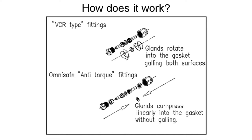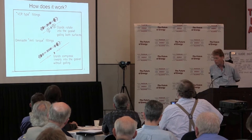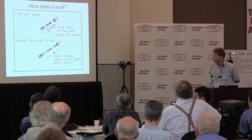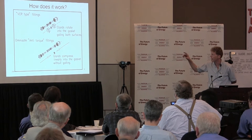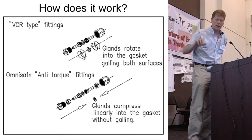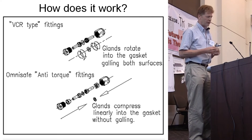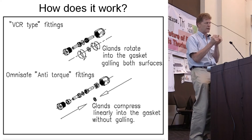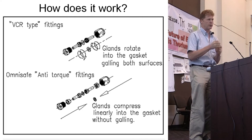That's where this fitting comes into the picture. The standard VCR — not to be confused with the recording equipment — VCR stands for Vacuum Compression Radius fitting, which was developed at Livermore Laboratories and used in nuclear applications. It's got two glands that crush into a gasket. There's a male and female nut. You have to pre-rotate the components out of alignment so that when you tighten them, they'll be in alignment because they both rotate in equal and opposite directions as you tighten with a wrench.